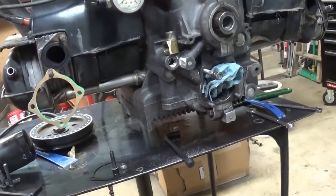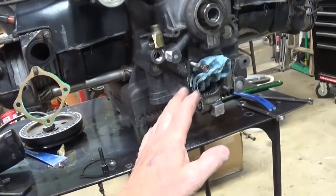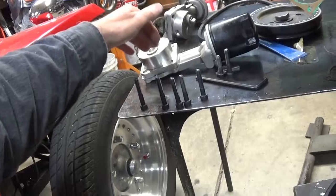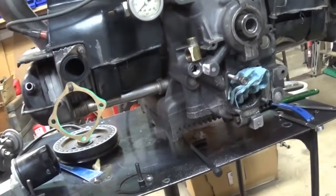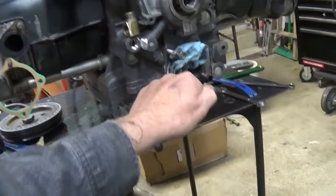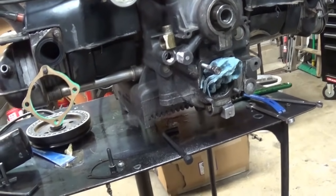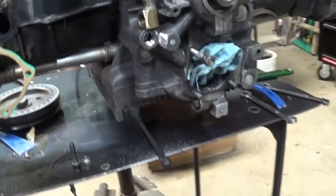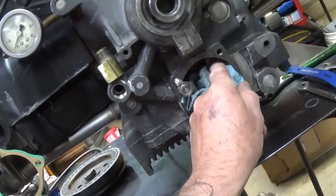I thought it was something I did, so I got underneath and thought maybe I can snug up the bolts. Even though it's aluminum, maybe I can get it a little tighter. That didn't happen - I felt one of them suddenly get easier. So I was done with it. I just split the case and took it apart.